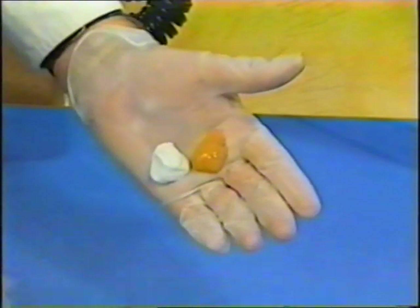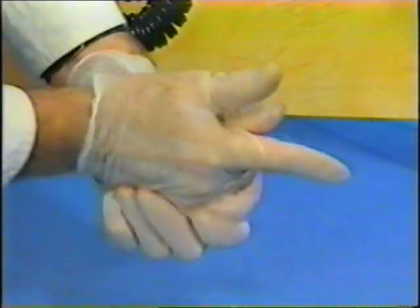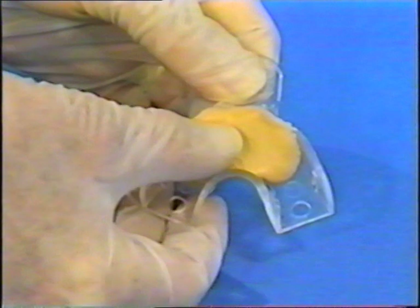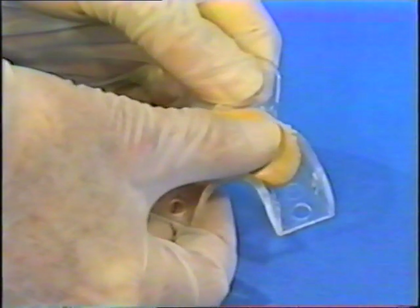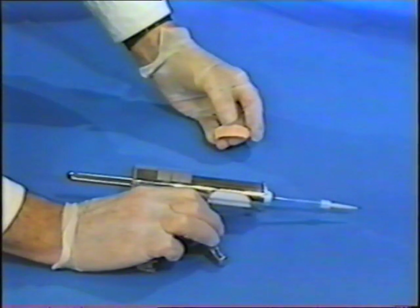Knead an equal amount of activator and base components with vinyl or unpowdered latex gloves because powder retards the setting. The blended, unstreaked putty is placed in the cuspid to cuspid section of the tray. The syringe or wash material records precise interdental detail.